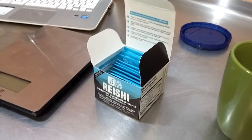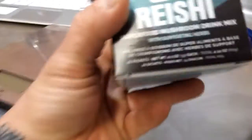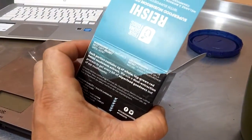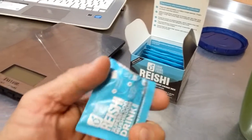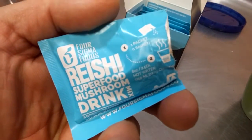What we're going to do is I'm going to try this for the month. I think there's 20 packets — 20 little packets in here — probably around $21 or something like that.